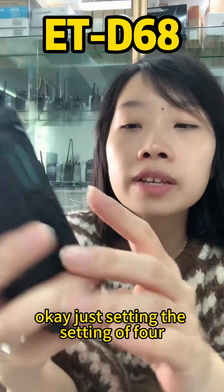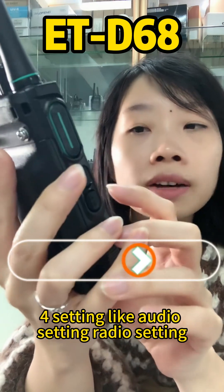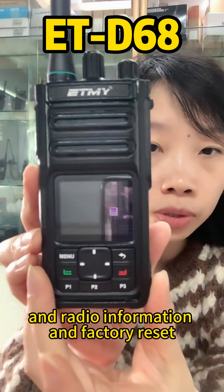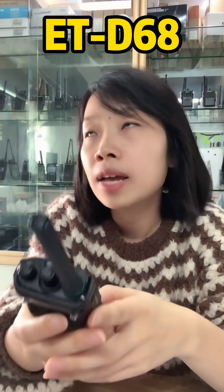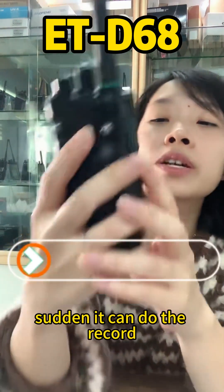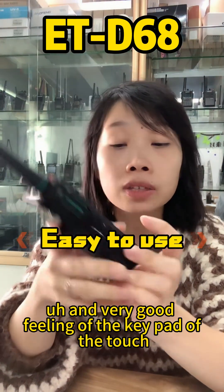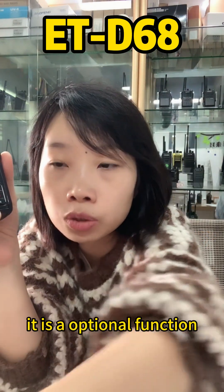The settings menu includes audio settings, radio settings, radio information, and factory reset. The radio can also do recording, and the keypad has a very good feel to the touch — though that is an optional function.